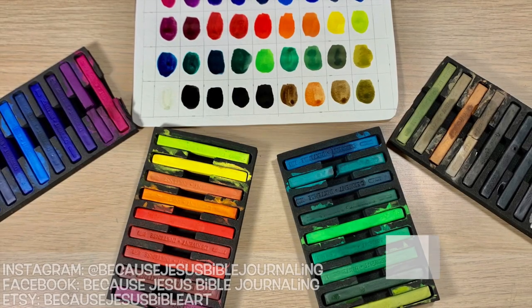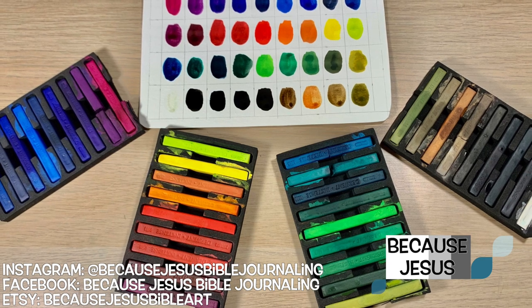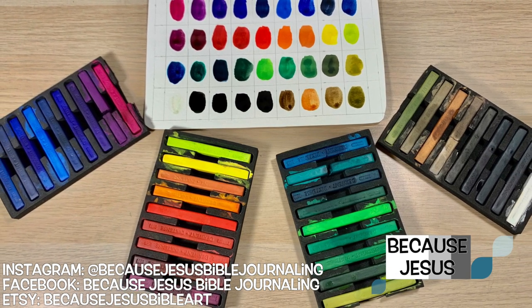Hey everyone, it's Monica. Welcome back to Because Jesus Bible Journaling. Today I have a really fun video for you all about my inktense blocks.